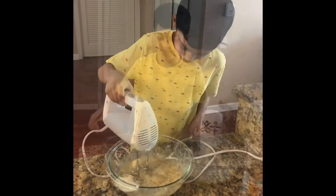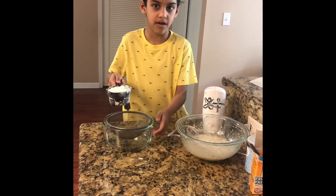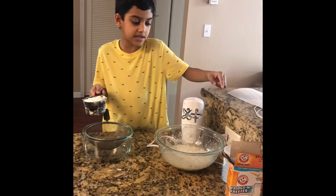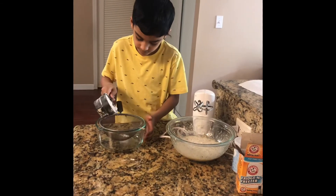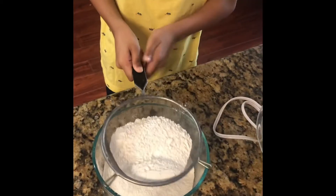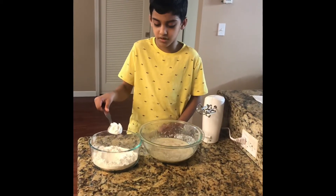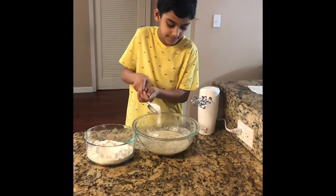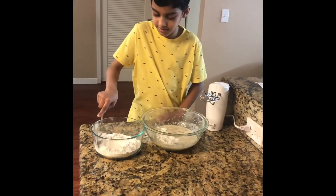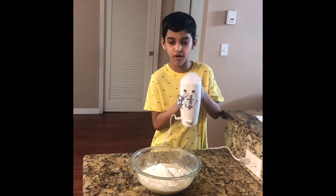Let's pour flour into this bowl. And then baking soda and baking powder. Pour baking powder. I am going to add this powder into this. Mix it properly.